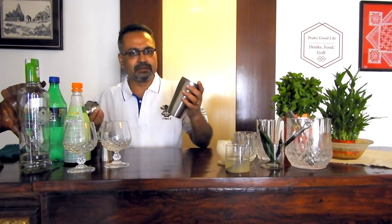Here's my cocktail shaker. If you have one, nothing like it. If you don't have one, you can use just two simple steel tumblers of different diameters so that one fits on top of the other.